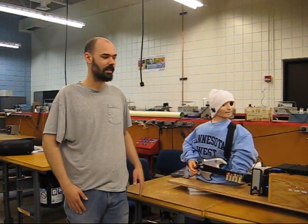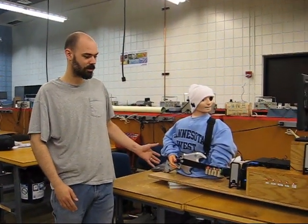I'm Pete, and I'm a student here at Minnesota West, and this is the Guitar Hero robot that I built for my second year project.